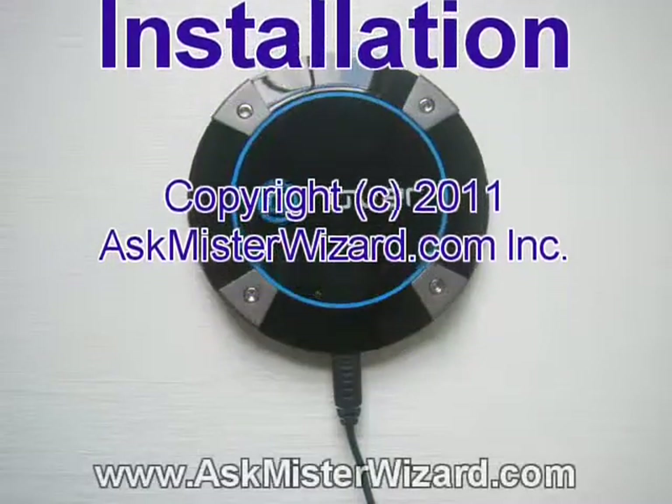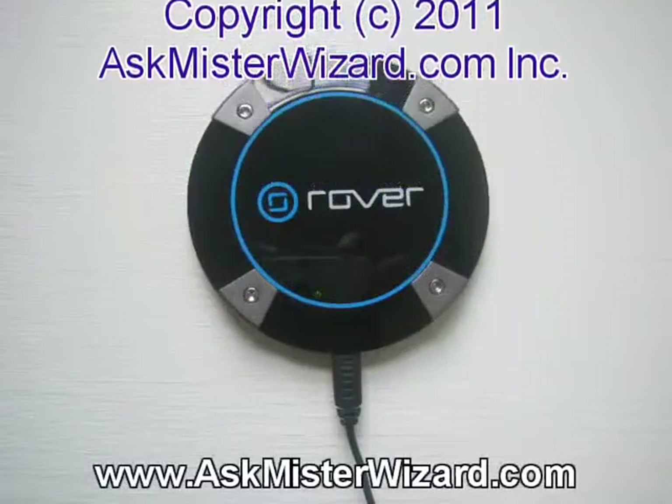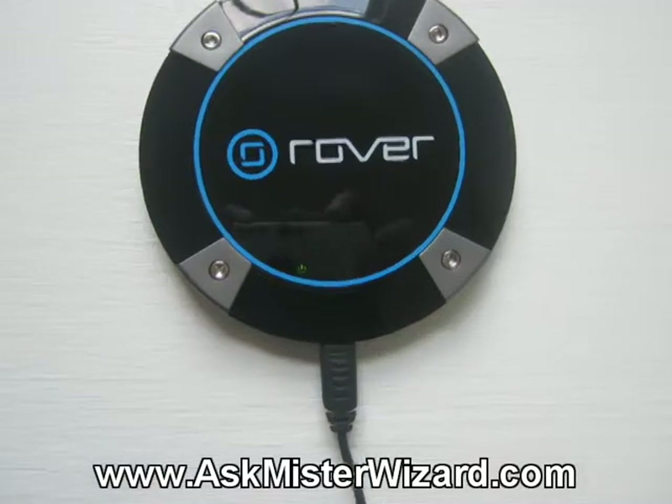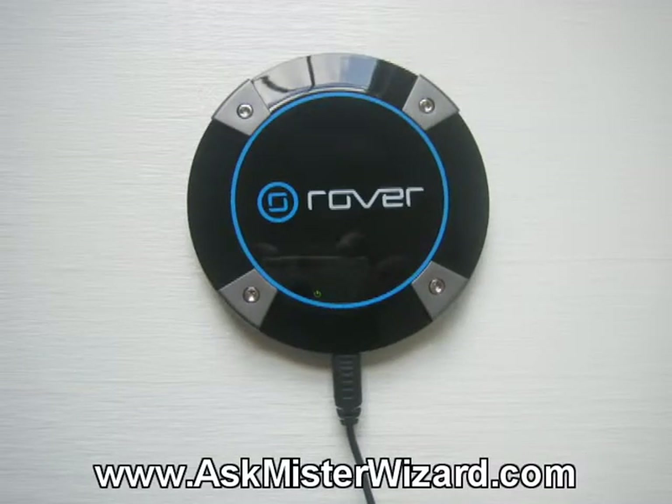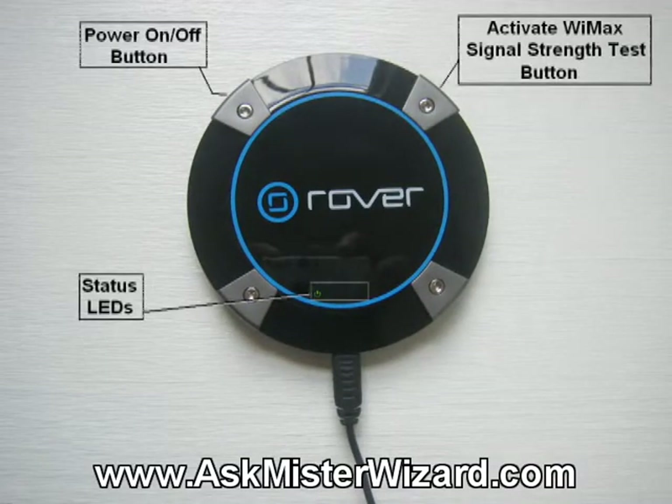Here, then, is a closer look at the Rover Puck transceiver, and it's plugged into mains power. That little wire coming in from the bottom connects to a little wall wart power supply in the usual fashion — nothing too surprising there. And around the edges, there are various buttons.